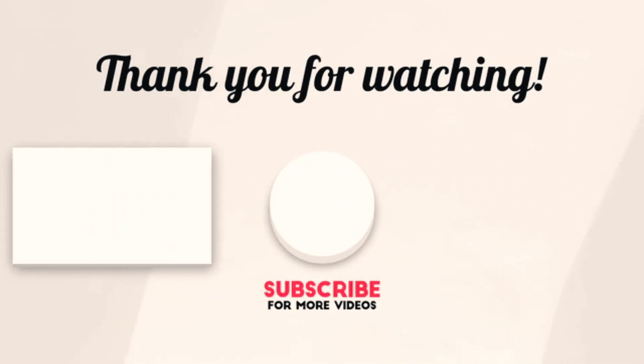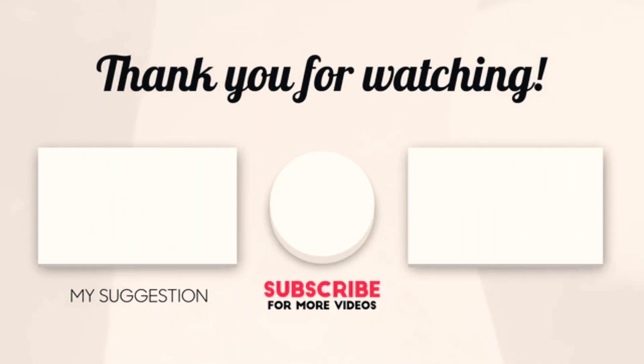Hope you enjoyed the video. Now pick the headphone that is the right fit for you. Thanks for watching. Have a good day.